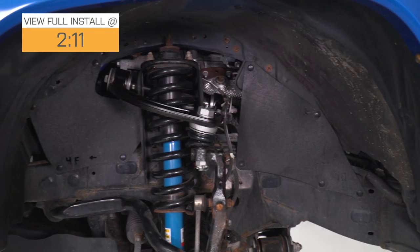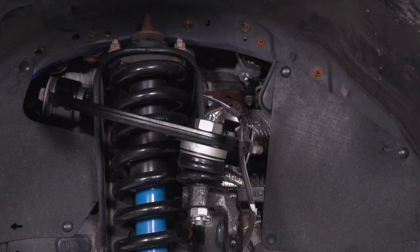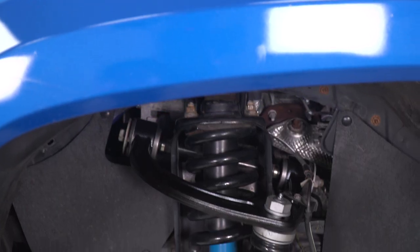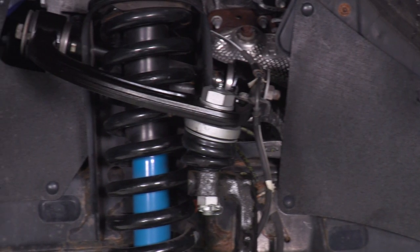With this set, you'll get some better handling for street driving and you're also going to get some better articulation if you do take your truck off-road. You're also getting four degrees of caster adjustment and two degrees of camber adjustment, so you'll be able to adjust and set up your truck however you want. These are also going to be very durable, made of a forged construction, and they're gonna have a heavy-duty ball joint so you can ensure that they are going to hold up for a very long time.